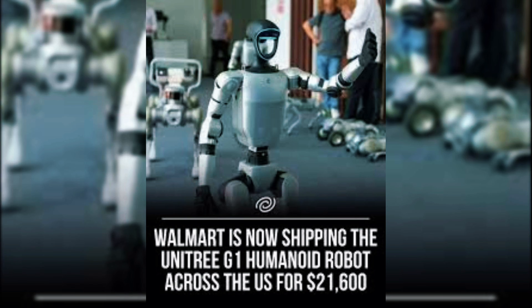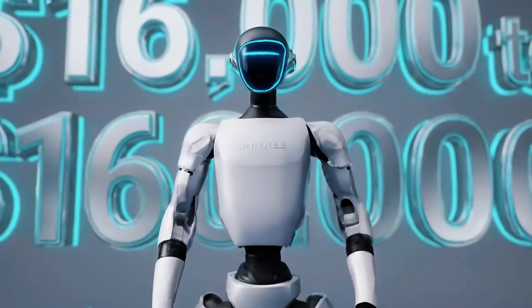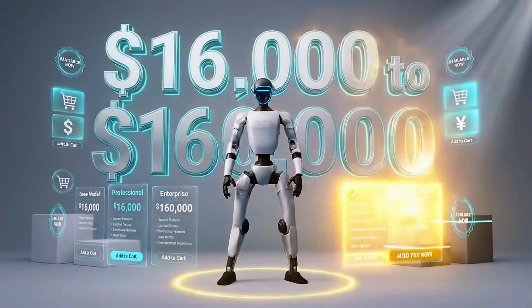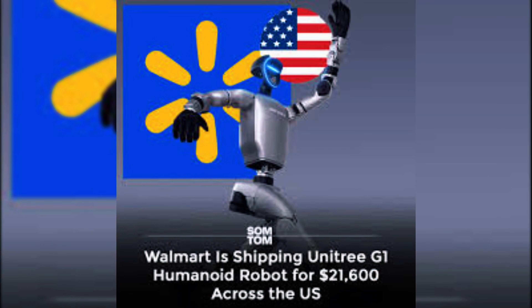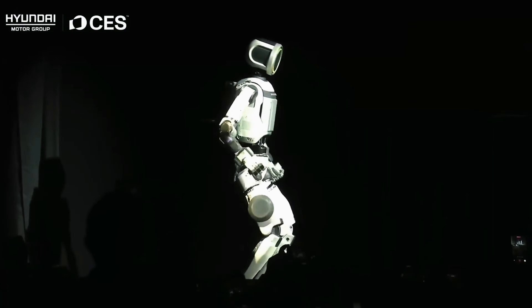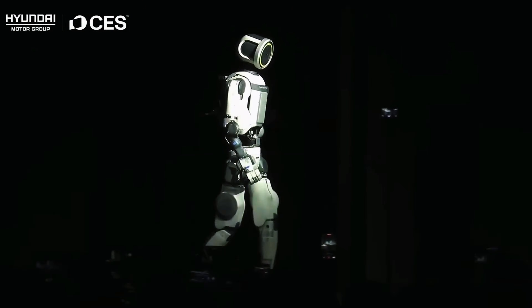Here's the part that might surprise you most: you can actually buy one. The G1 sells in the United States through Unitree's official distributor, with prices ranging from around $16,000 to over $160,000 depending on configuration. These aren't lab prototypes anymore — they ship to customers and operate in real environments right now. Meanwhile, Boston Dynamics unveiled their new Atlas at CES 2026, completely redesigned for industrial use.